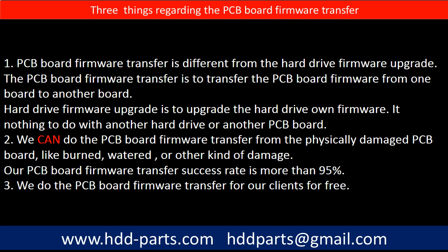Regarding the hard drive PCB board firmware transfer, we have three things to mention. First, PCB board firmware transfer is different from the hard drive firmware upgrade. The PCB board firmware transfer is to transfer the PCB board firmware from one board to another board. The hard drive firmware upgrade is to upgrade the hard drive's own firmware — it has nothing to do with another hard drive or another PCB board. Second, we can do the PCB board firmware transfer from physically damaged PCB boards, like burned, watered, or other kinds of damage. Our PCB board firmware transfer success rate is more than 95%. Third, we do the PCB board firmware transfer for our clients for free.